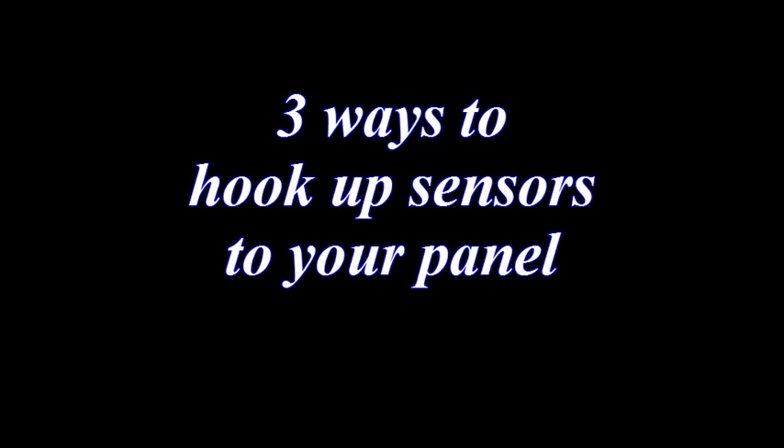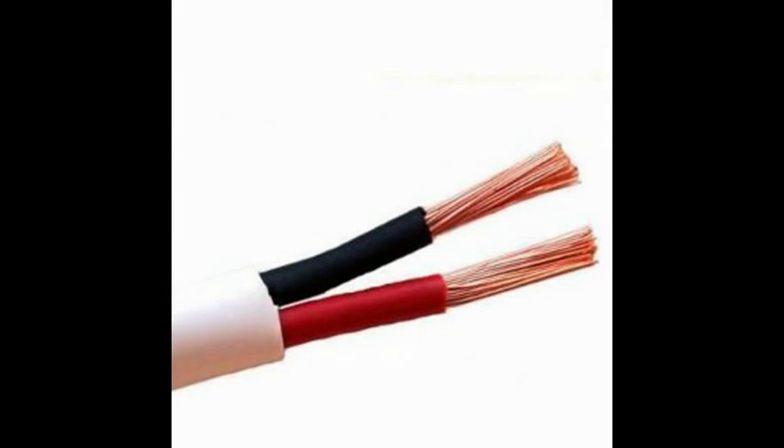There are three ways to hook sensors up to your panel. The first is hardwired with two-conductor cable — this is the most common application for hardwired systems. The reason is most sensors output either an open or a short, so all you need is two wires to complete the circuit.